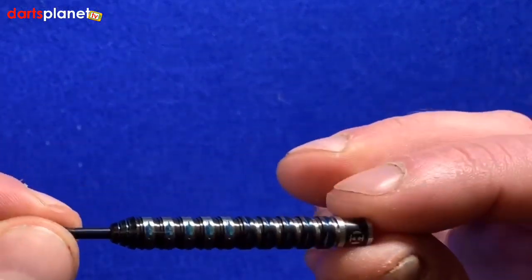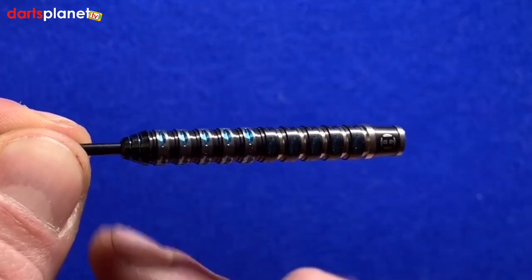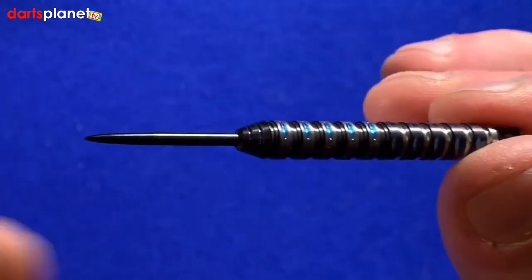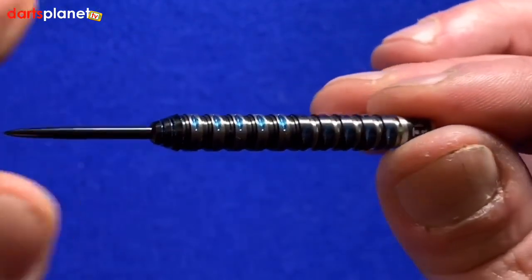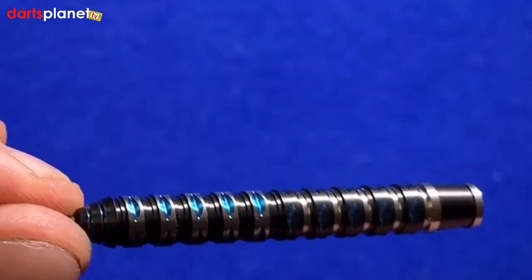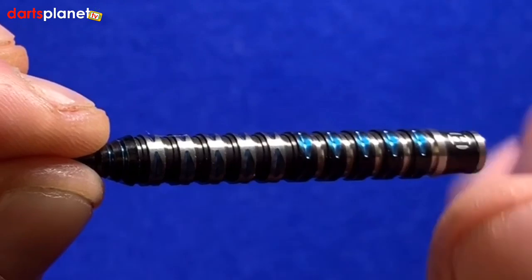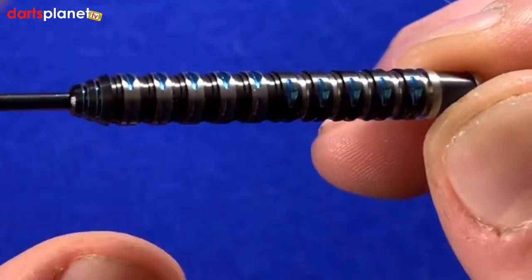It's obviously quite a straight barrel dart with what's essentially originally a ringed grip, but there's a bit more to it. First off we've just got the Harrows logo at the top there. Basically the dart is divided into 10 symmetrical segments, and this dart is the one debuting Harrows' new quad cut - these little diamond-like shapes, and there are 40 of those in the barrel, which adds extra grip.